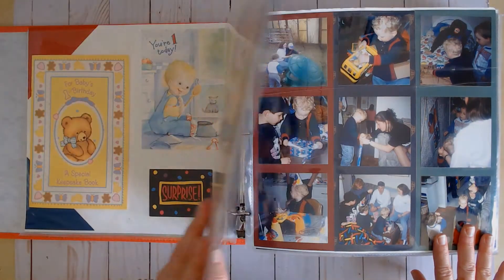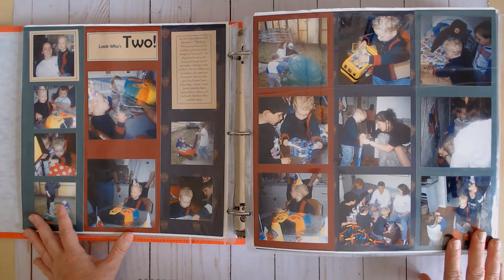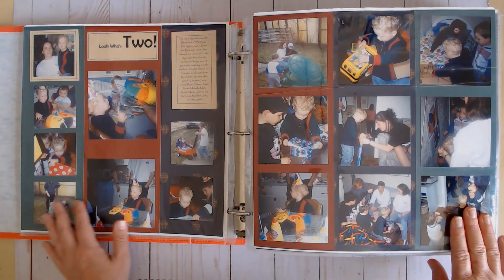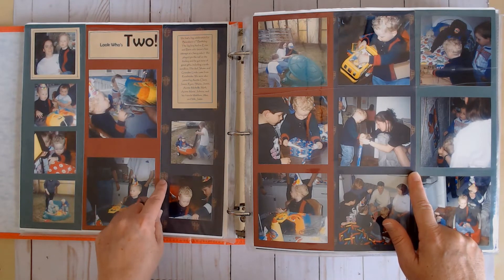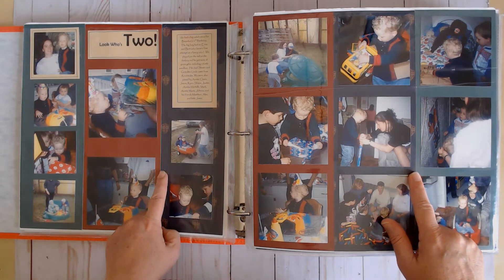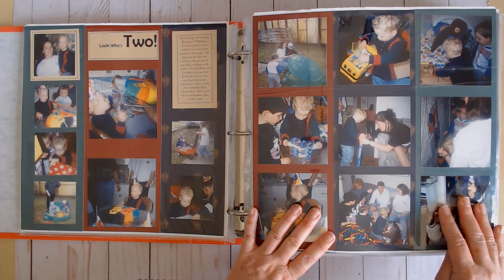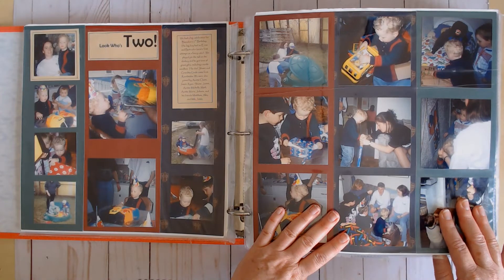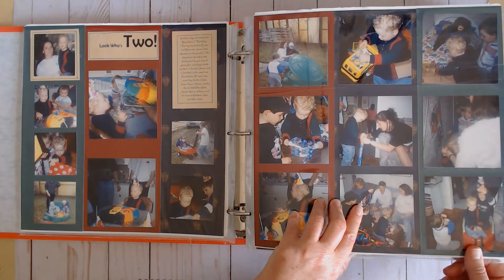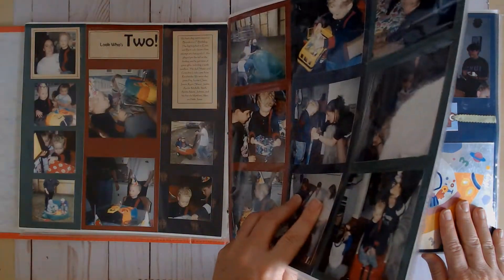His second birthday — I went from having hardly any pictures to having a ton because his grandma came and took a ton of photos. For this one, mostly cardstock with a blue patterned paper. That's how I picked colors at this time — I went with the focal part of my photo, picked my colors from there, and used mostly cardstock with computer printing for my title and journaling.